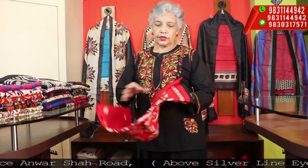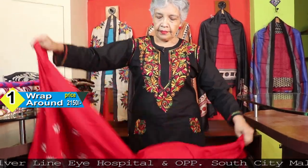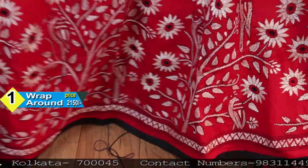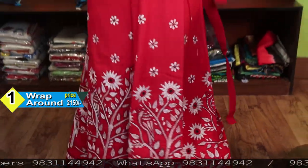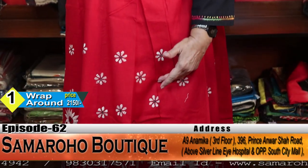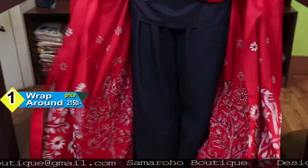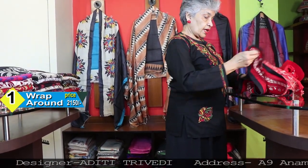Let me start. I have shown you these things previously also, but again I will show each one by wrapping, so you can see how to wrap it. This is the whole thing — you can see how nicely it has been done. The red, off-white and black, with the black border. You tie it here, and over this a long kurta or tops — anything long or short — it will look nice. So comfortable and stylish as well.